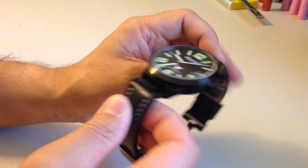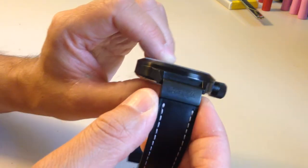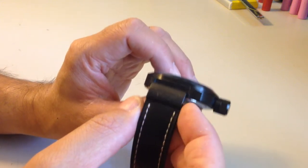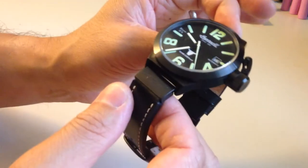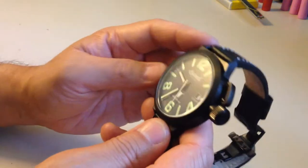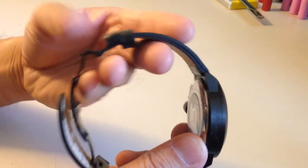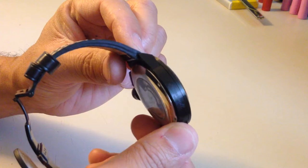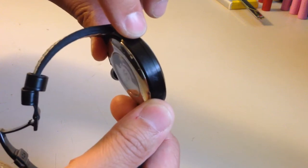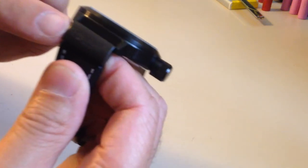One of the unique things about this watch is it has like an end link — a black ionic plated end link. I kind of wish they did that on both sides; I don't know why they only did it on one side, but that would have been better looking. As far as the Ingersoll branding as a whole, it's not overly ornate or decorated. There's a signature on the case side but it's really very minor and very faint, and same goes for that end link.